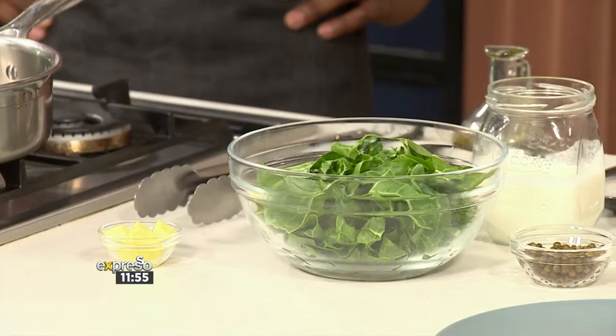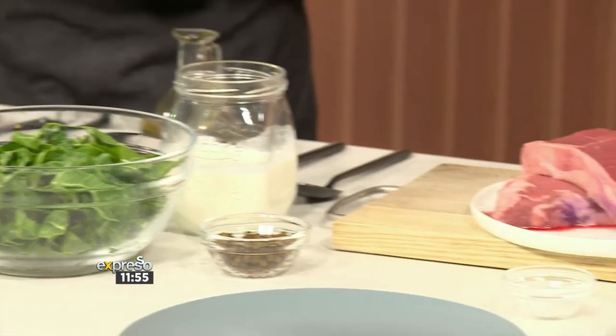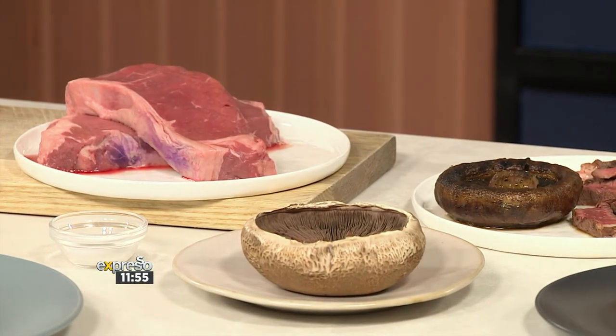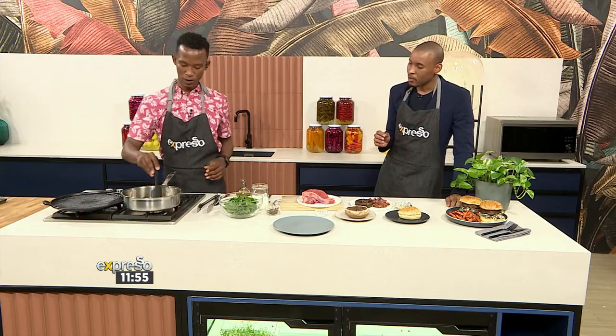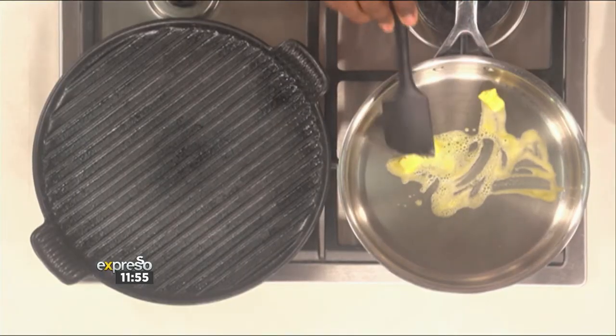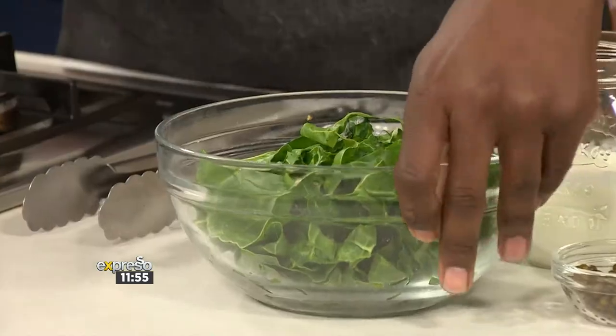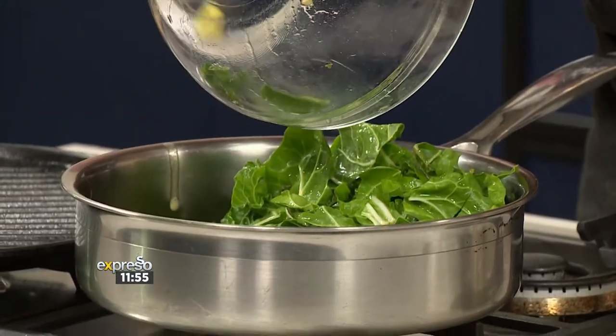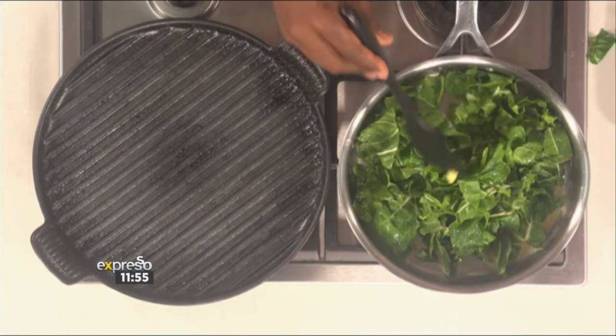So do you want to throw some butter in the pan for us? The pans are very hot — can you feel the heat? So this will be going quite quickly. While the butter is going, the next thing you throw in is your spinach that we've cut up, just a rough chop on there. That's going in there. And then you throw in your cream as well.